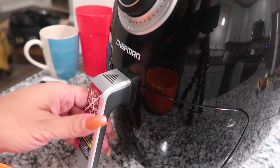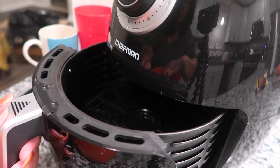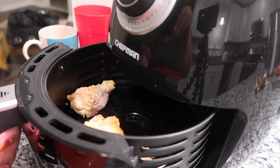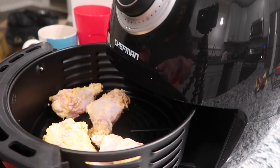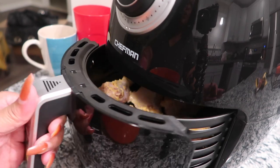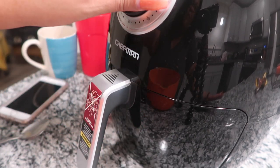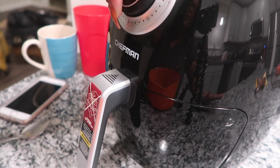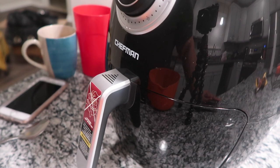I'm carefully pulling the top out — the top is hot — and I'm placing the chicken in there. They said 100 to 400 grams so you're not supposed to crowd the pan. I've got five pieces in so far. I'm making sure the door is pushed in real good, setting the timer to 20 minutes at 360 degrees, just doing five pieces at a time to see how it goes.